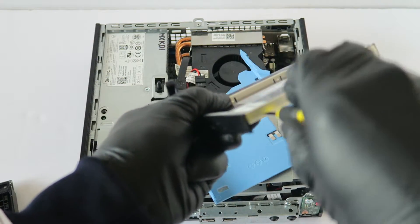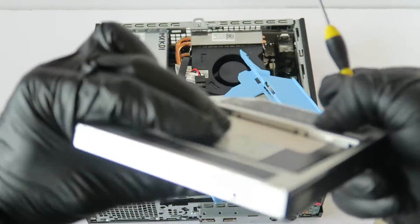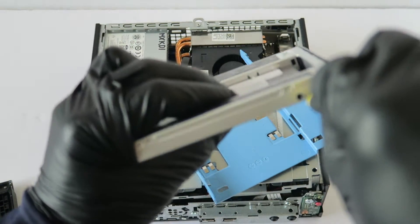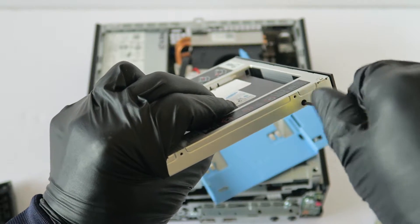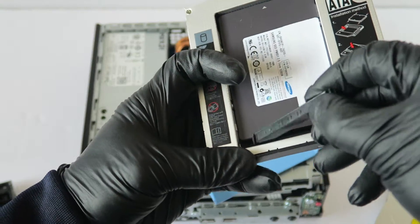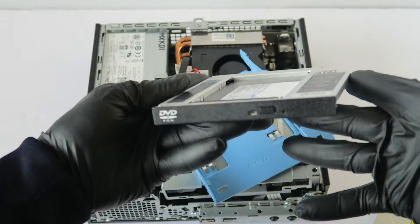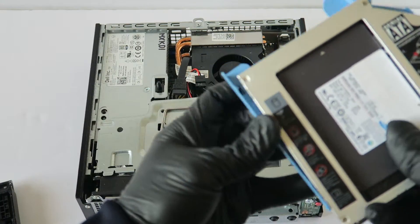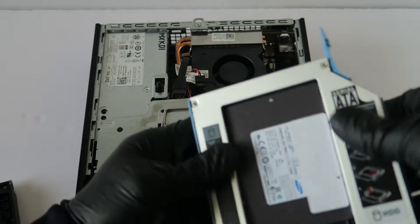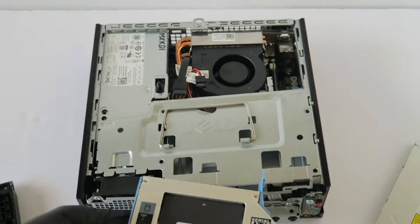It installs pretty easy. You just have to use the mini Phillips screwdriver and screw in the screws on the sides — left and right — same with the other side, just like that. Then you install it like this and slide it back in.